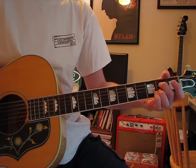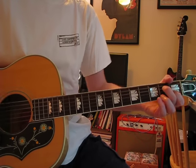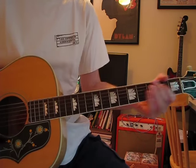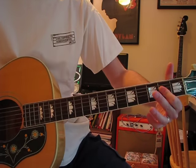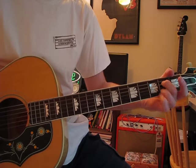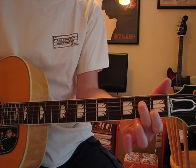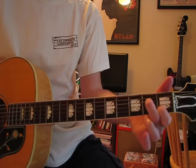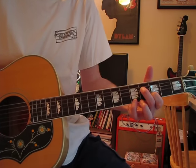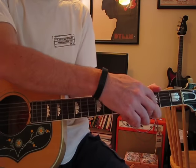It starts with something that almost sounds like an open tuning kind of thing, but it's not — it's in standard tuning. You've got an A7 just off on the B string in the back. Then it goes to an A minor seven, so your B string was at the second fret and now it's at the first. Take that A7 shape and slide it up two frets, so now the B is at third.